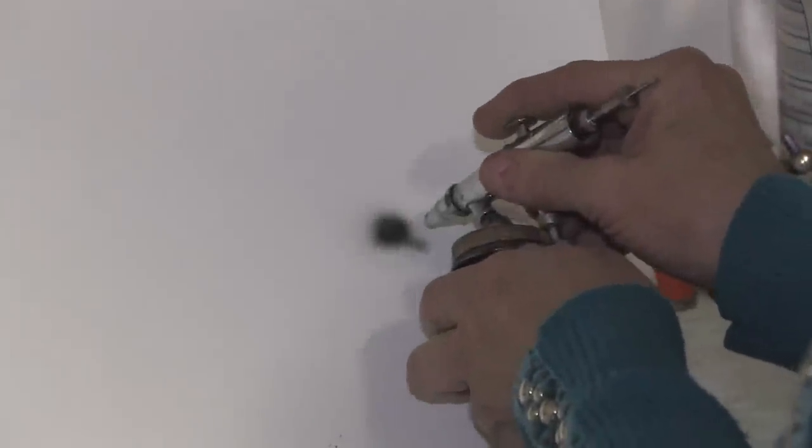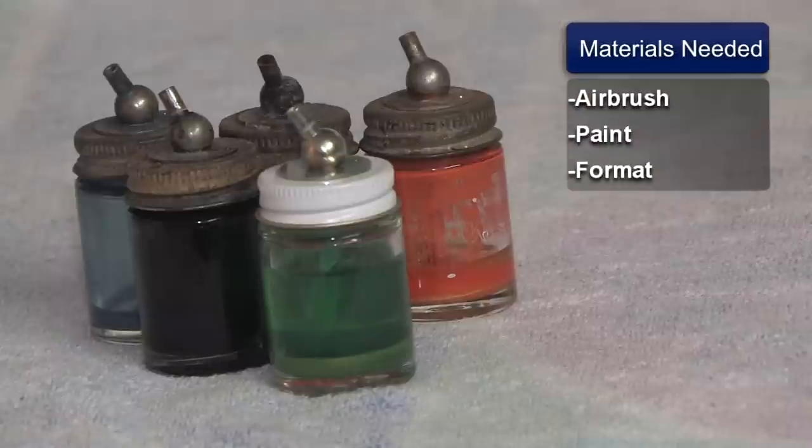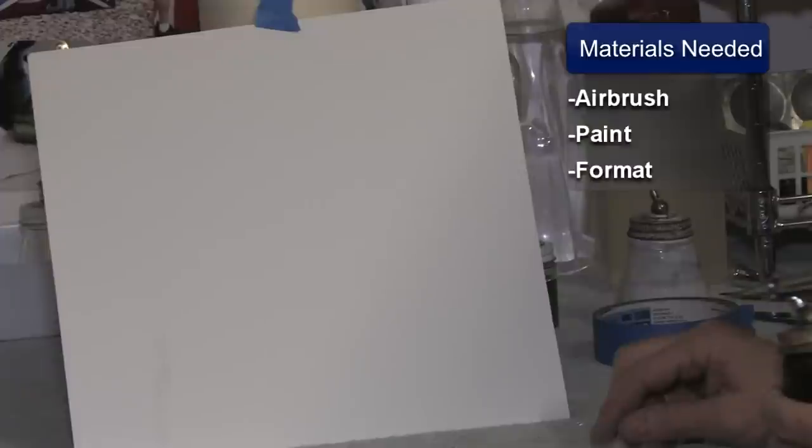This is Susan Posner from susansairbrush.net. Today we're going to be talking about how to do bullet holes. The materials you'll need is your airbrush, your paint, and your format of what you're going to be painting on.